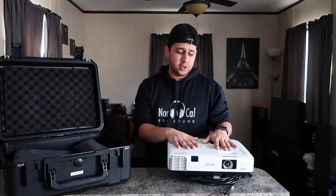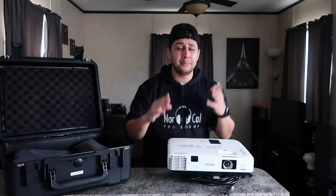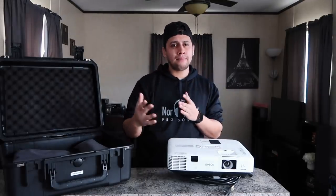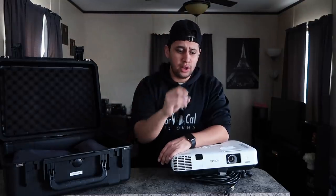You guys have seen me complain about Gobo manufacturers sending the Gobo after the event already happened, receiving the wrong order, and sometimes even the wrong size. So you're kind of at the mercy of these Gobo manufacturers. A lot of you guys said just get a projector — no more relying on Gobo manufacturers.